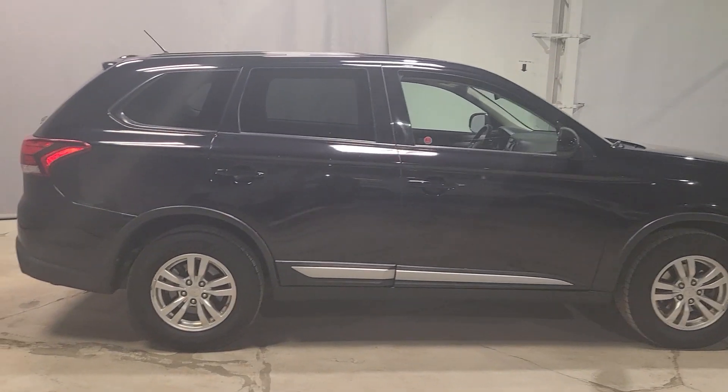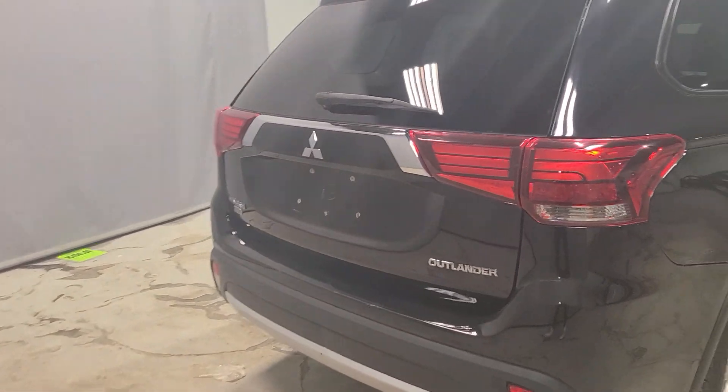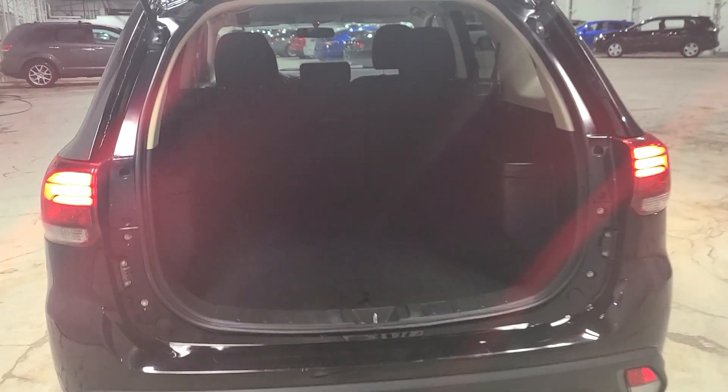Just wanted to give you a quick view of the entire vehicle itself. Now this may surprise you — Mitsubishi Outlanders are actually available as seven passenger seats. This one in particular is actually a five-seater, so I did want to show you that. You are going to have a lot of cargo space with this Mitsubishi Outlander, which is kind of awesome.